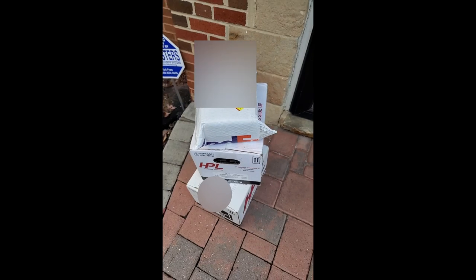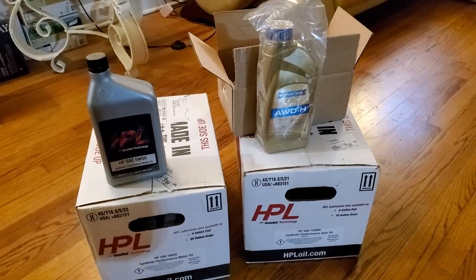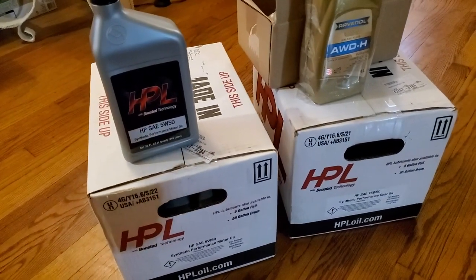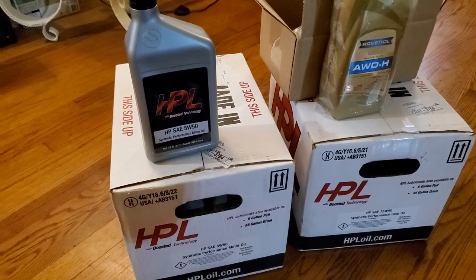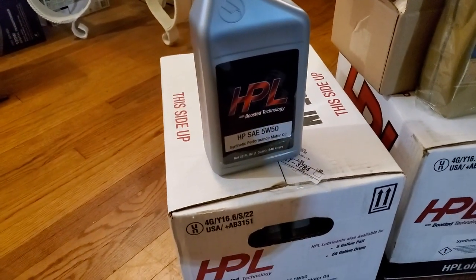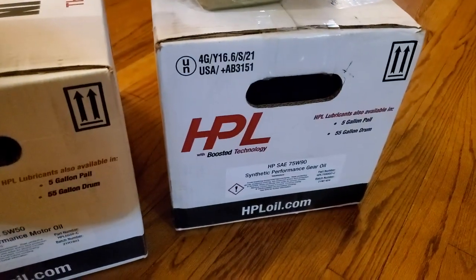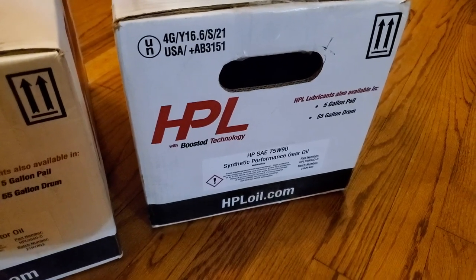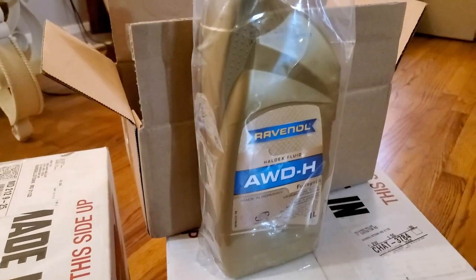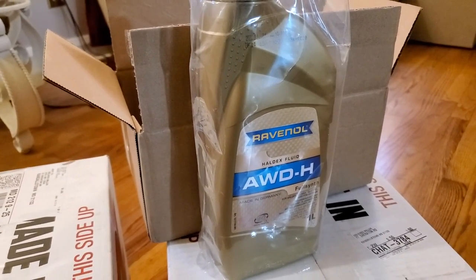Getting ready, baby. We received all of our high performance oil for our 3.6 liter Audi TT project build — the Boosted Technology HPL oil for the engine 550, our HPL synthetic high performance gear oil for the DQ500 transmission, and our Haldex fluid for our Haldex control unit in the rear diff.